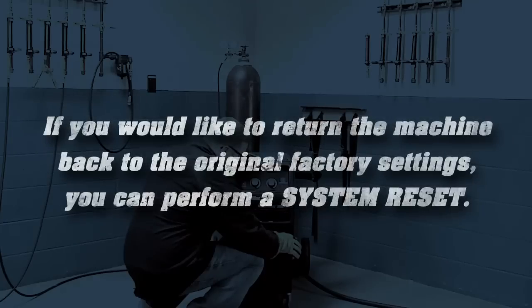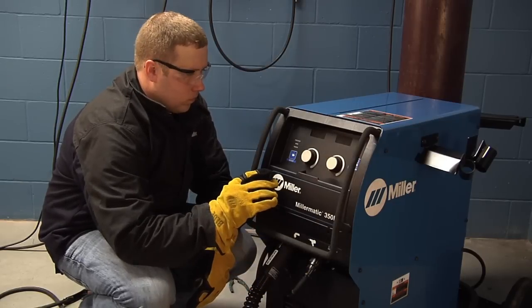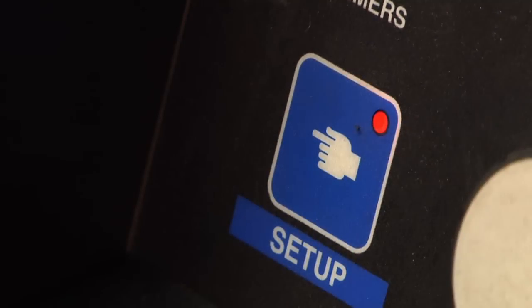If you'd like to return the machine back to the original factory settings, you can perform a system reset. To access this menu, turn on the MillerMatic 350P, then press the Setup button when the setup light illuminates under the left display.